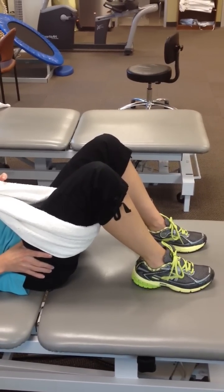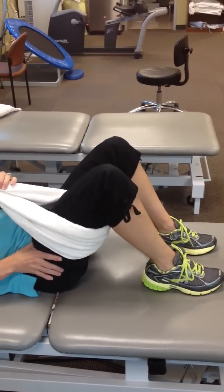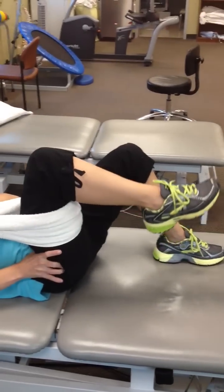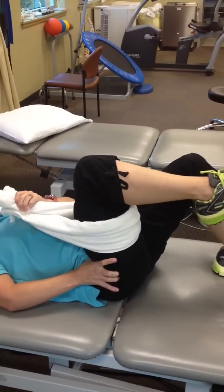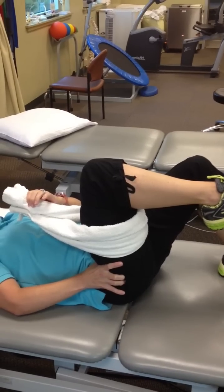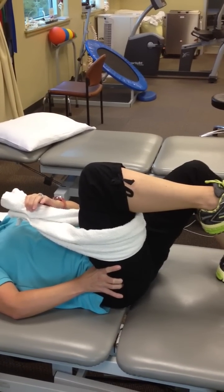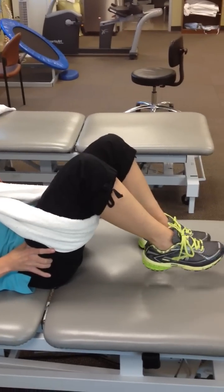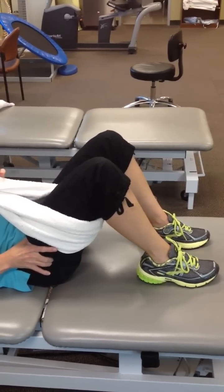We repeat that again: abs, push the hip down, lift with the towel. Hold for a five-count. Then lower slow without the towel, using her muscles to lower. And relax.